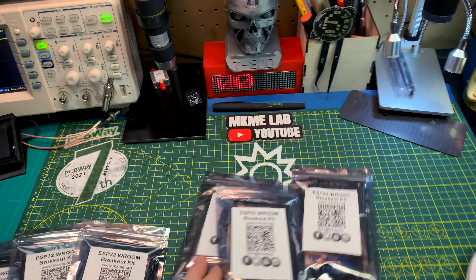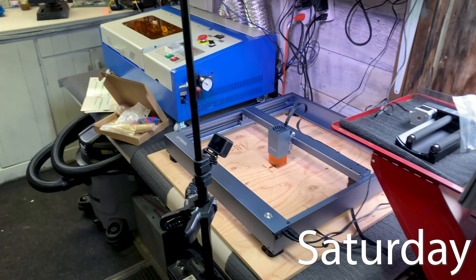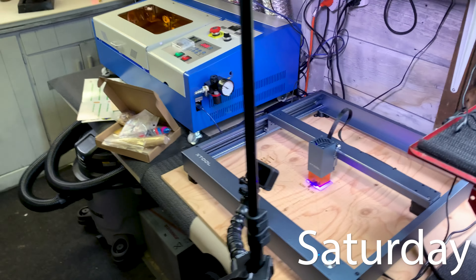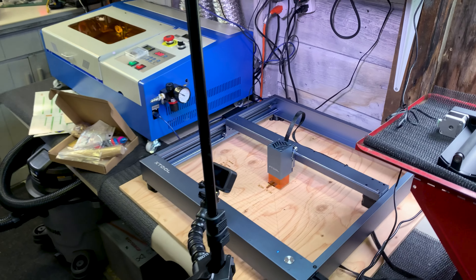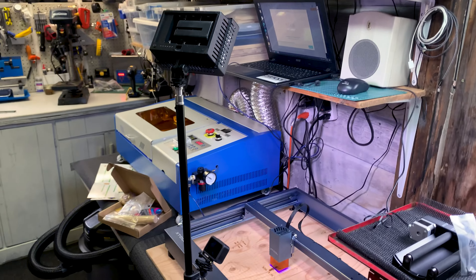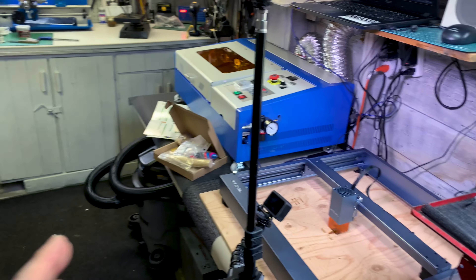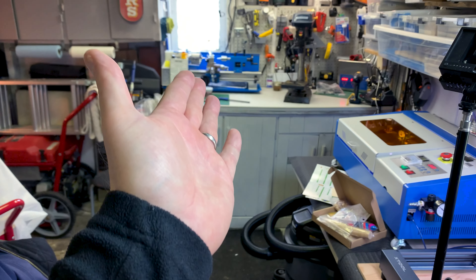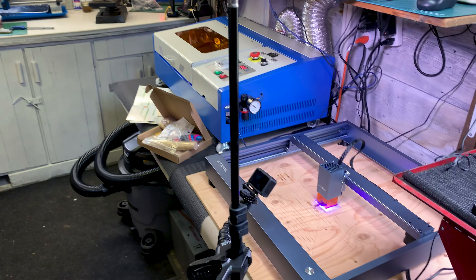Just finished the video for the xTool D1 and doing some engraving — pretty happy with this. This is just a perfect fab setup: the diode laser, the CO2 laser, the CNC over here, the lathe, and I might even keep that drill press. This is just cool.